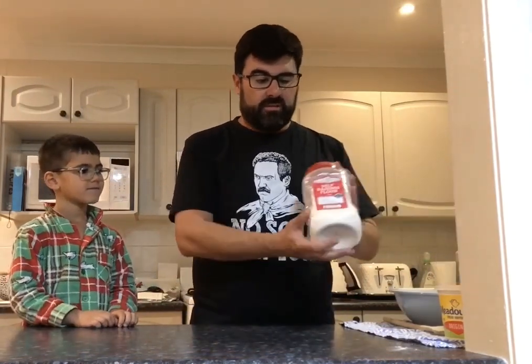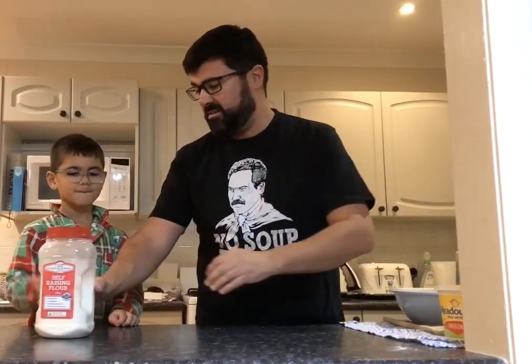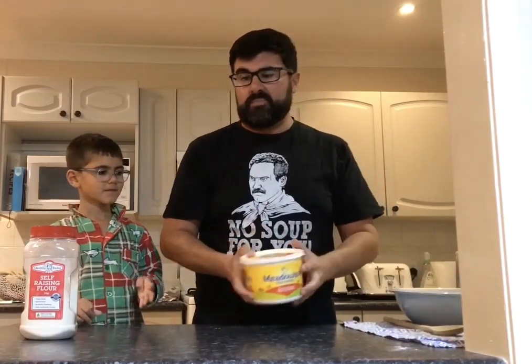All you need to make your damper — very few ingredients. You need some self-raising flour and some butter. And apart from those two things, all you need is water.